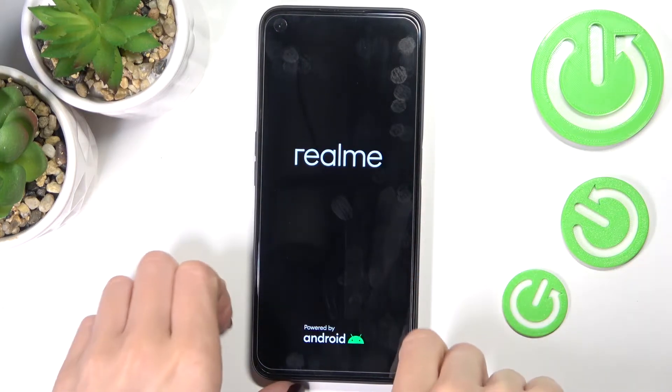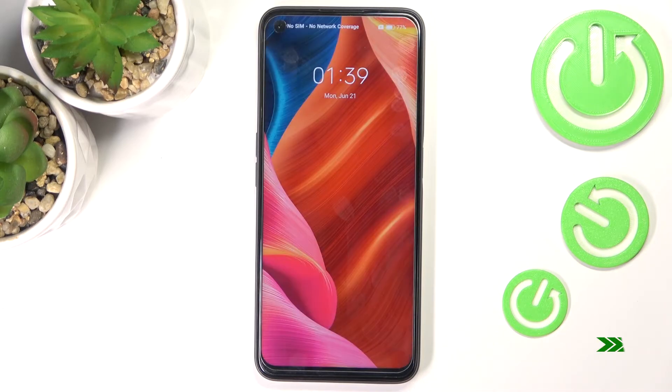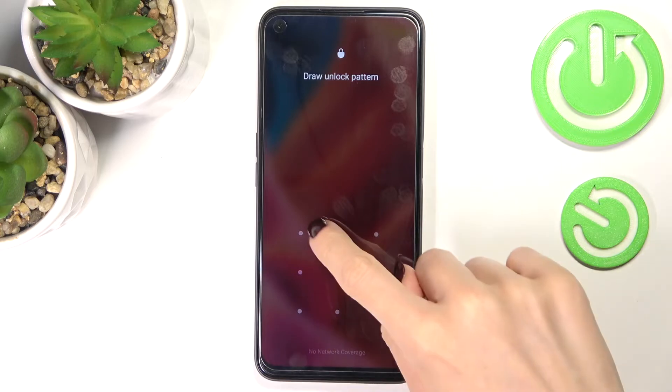When you feel the vibration, you can release the buttons. The device will reboot and should work properly. As you can see, you can now smoothly unlock and use your device.